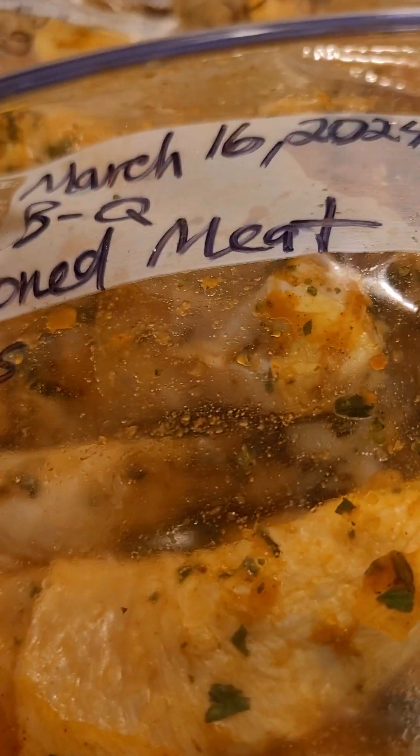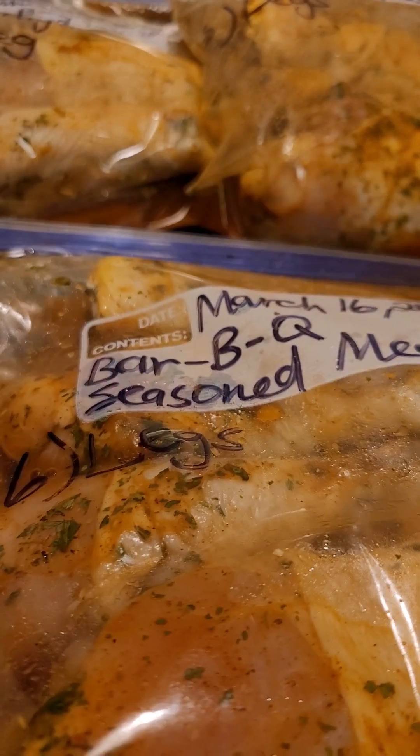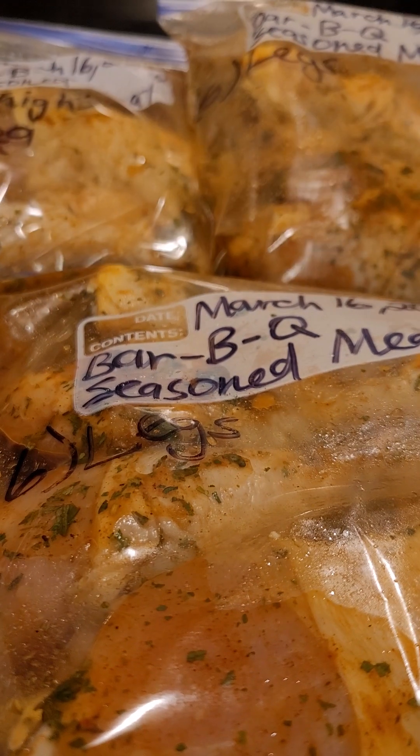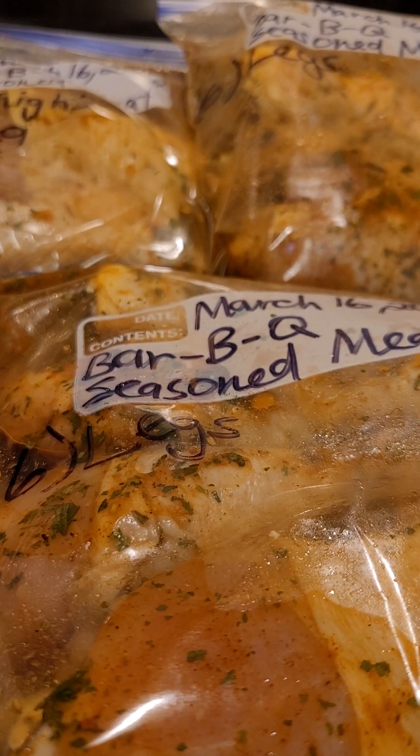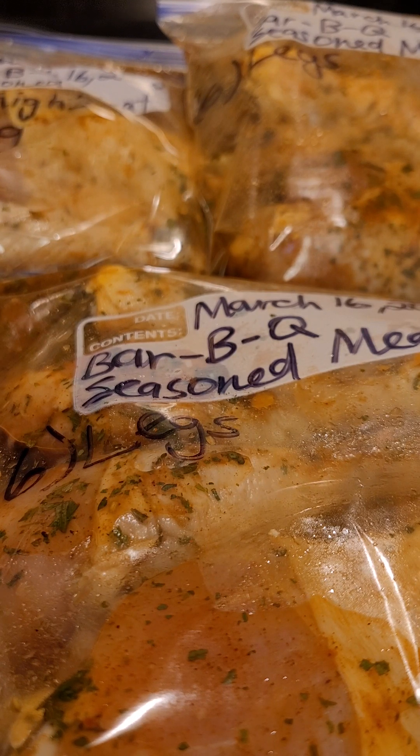I put 'barbecue season meat' and then I specify what kind of meat it is — six legs is in this bag. So if I want to cook all of this meat that I have bagged up, I can put that on the grill for next weekend, or I can just use half of it and then have the other half for another day.